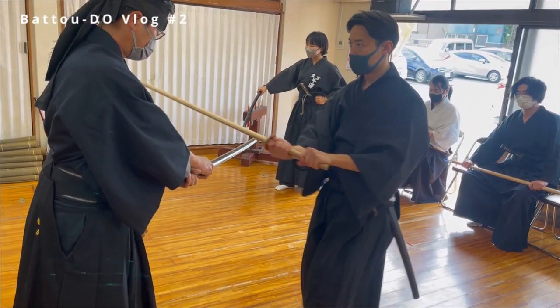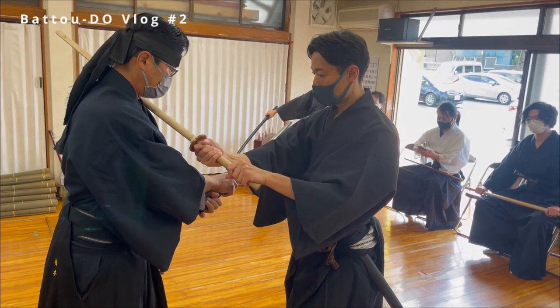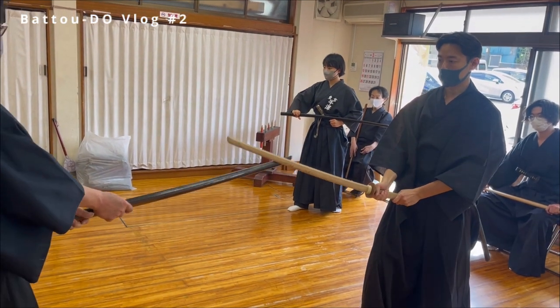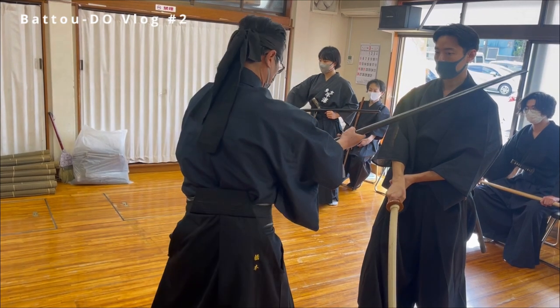This is a training using a wooden sword. This training is also important. Brush the sword and attack.